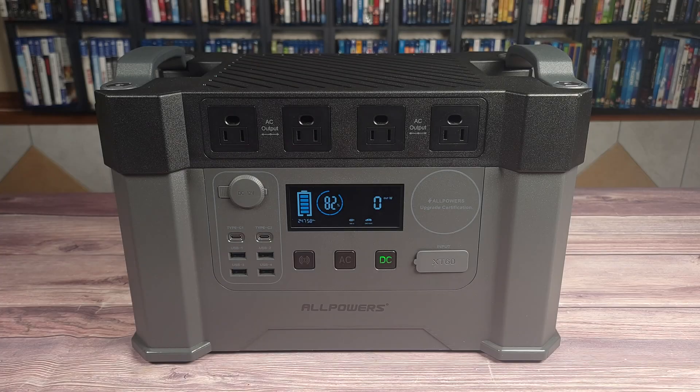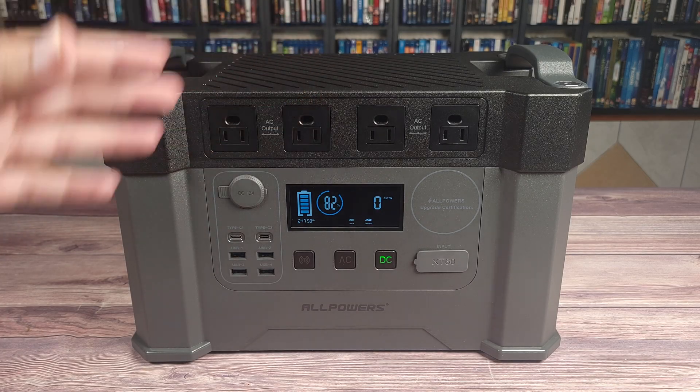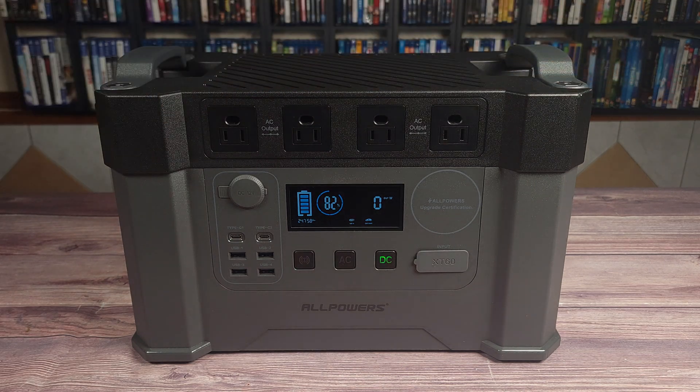Taking a look at the power station itself, the entire unit is just black and gray. There's not too much going on design-wise, but overall it's a nice and modern looking power station. I do like the two handles on top as they feel nice and sturdy and make this power station very easy to carry, versus the single handle you'll find on most other power stations.